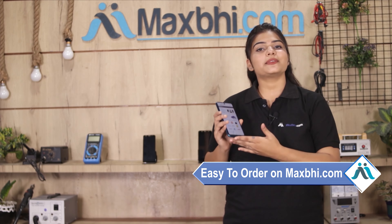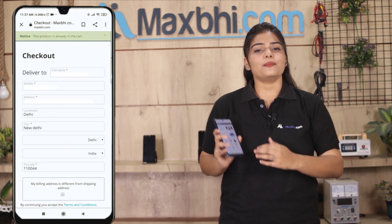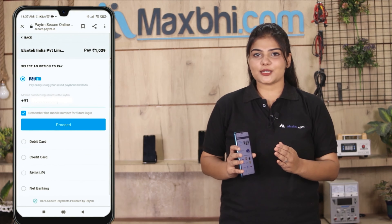Maxp.com ordering is very easy and simple. On our website Maxp.com, search your product page and click on buy now. Enter your name, mobile, address and click on order.